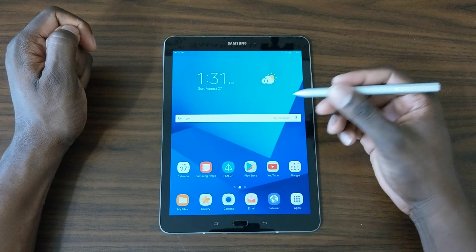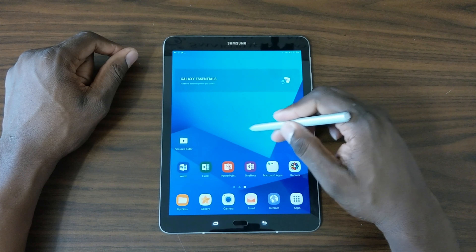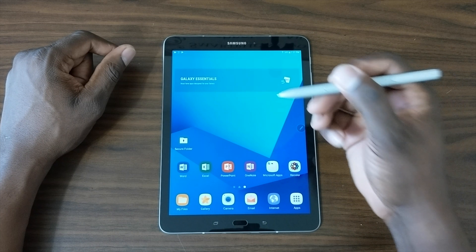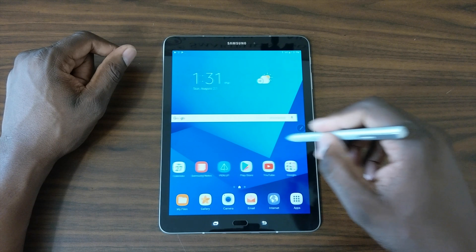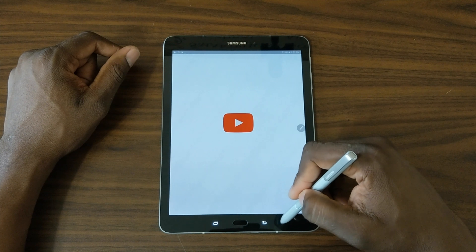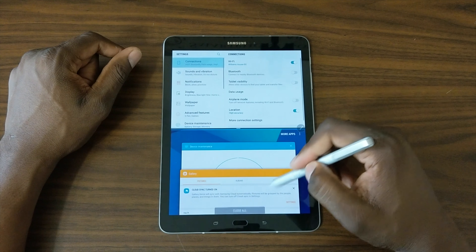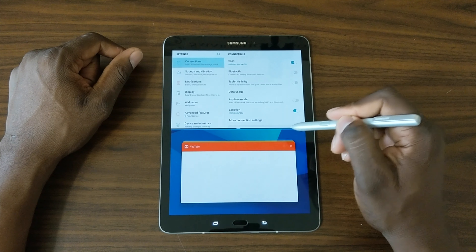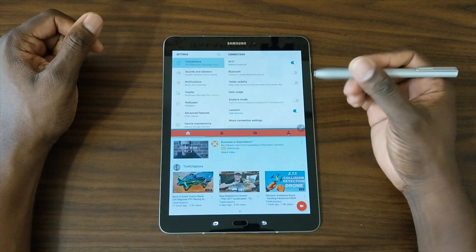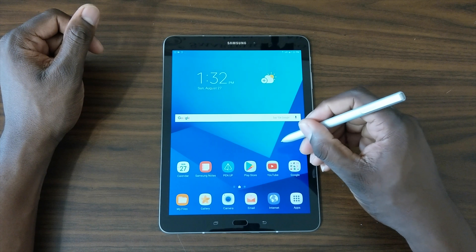This is pretty much like a person who really wanted a big Galaxy Note and couldn't get one. There's nothing on here yet but you've got Word, Excel, PowerPoint, OneNote — pretty much the full Microsoft suite is already there. I really like having this S Pen, it's really nice. You can also use split window — let me open YouTube and demonstrate. You can resize the windows, make YouTube bigger or smaller. This will definitely be good for productivity.